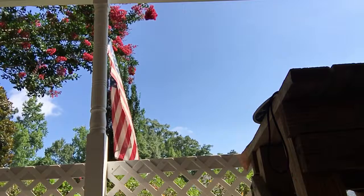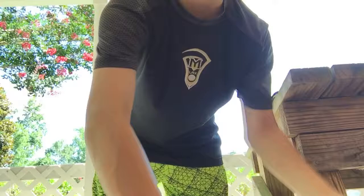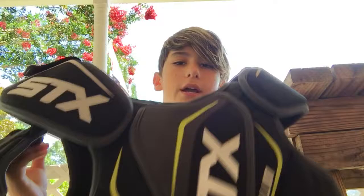Next is the STX Stallion elbow pads — STX Stallion 50, medium sized. They're very comfortable and they're going to last me a while, but they stank. They stank.